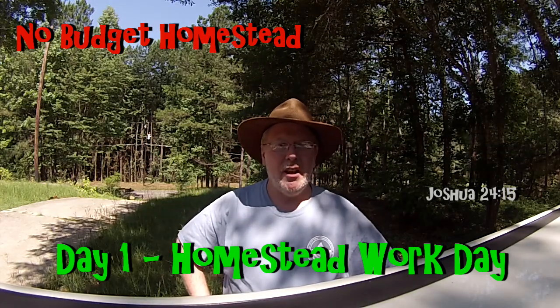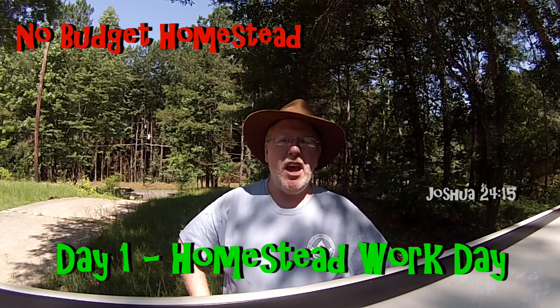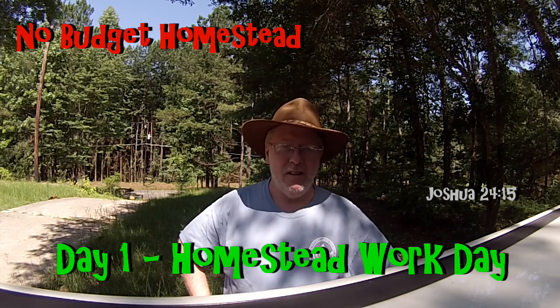Hey guys, Scott with No Budget Homestead. Today is day one of the work to be done on the new homestead. We closed two days ago and it's Thursday, June 8th. I've taken a couple days off, so we're going to go ahead and see about getting some work done. I'll give you a quick walk-around here about what it looks like — we did some floor work in the last video about three weeks ago, and we haven't done anything since. Let me show you what we got.